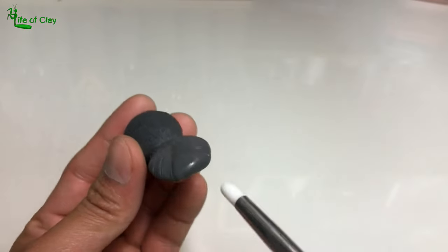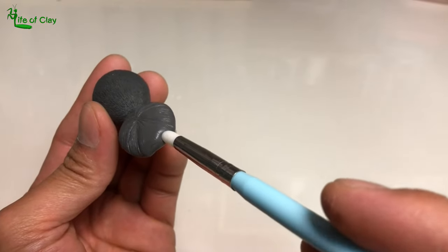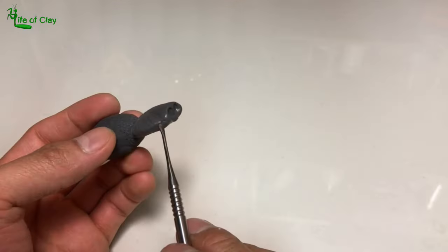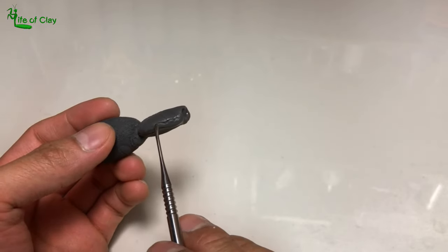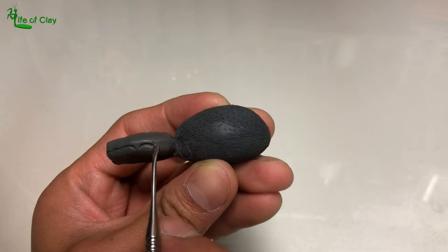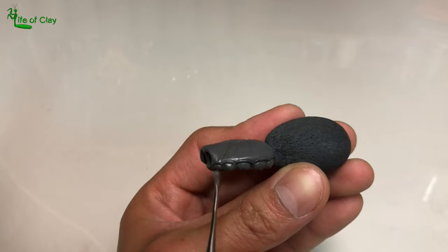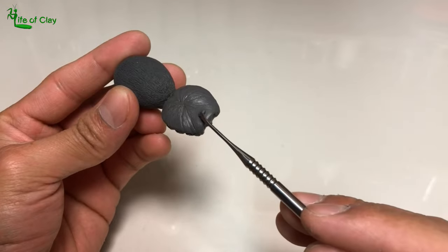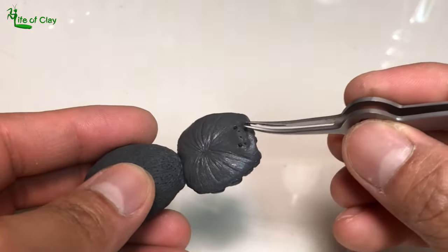Then I create sockets on the front of the head for its chelicerae, which are to be added later. Then I shape the carapace sides as preparation for the coxae and trochanters. Next, I add small pieces of clay on the area where the eyes are grouped together to form that tiny hump, and embed these tiny pre-baked polymer balls as eyes.